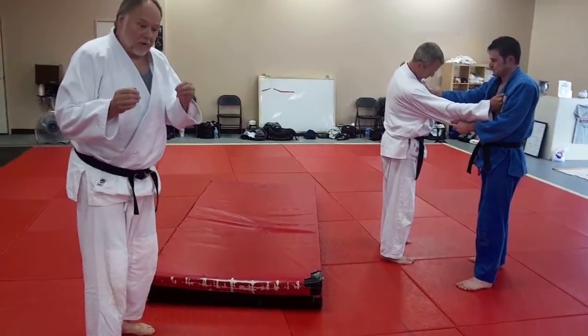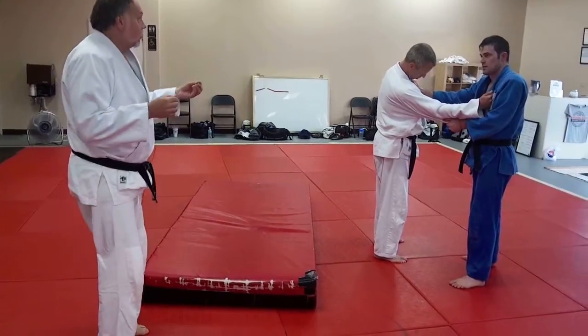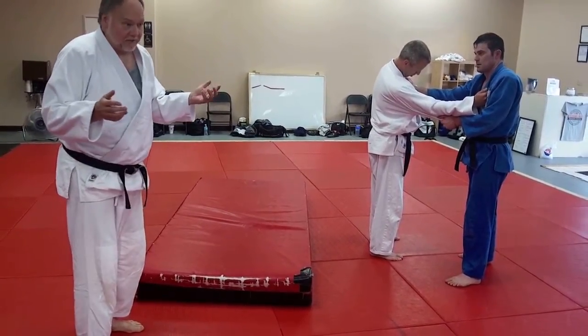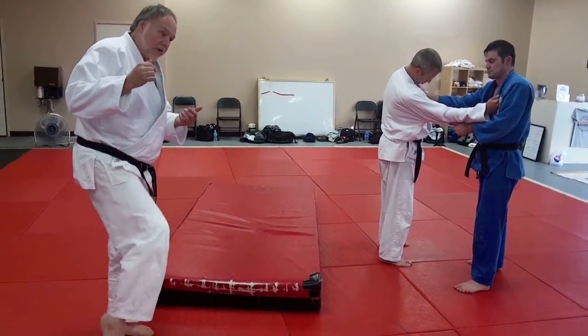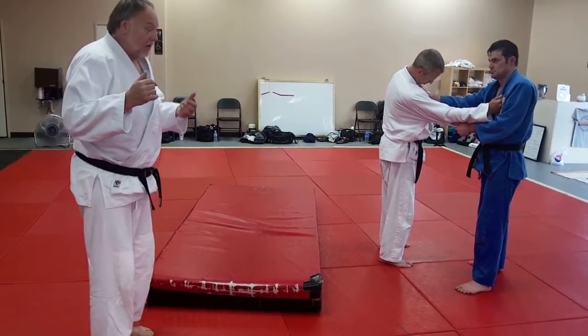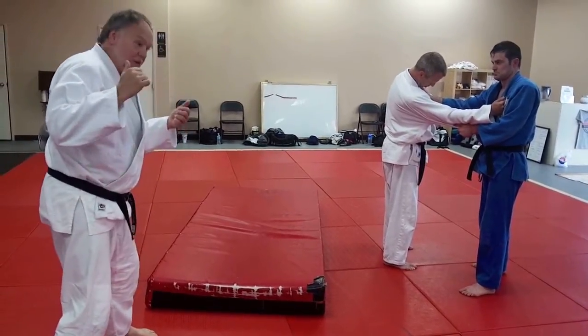This time we're going to do probably a more common combination pattern. Kosoto-ogare is kind of a fake, or if he gets out of it, you actually may really try it. And you end up throwing them to either an Osoto-ogare — major outer reap — or Osoto-goruma — major outer wheel. Sometimes even planting to an Osoto-otoshi, major outer drop.